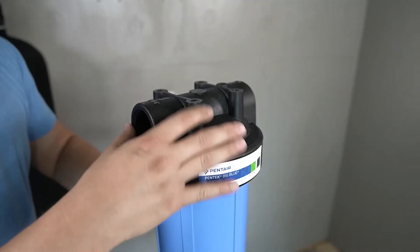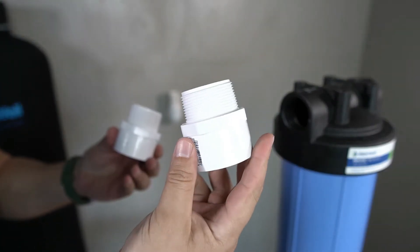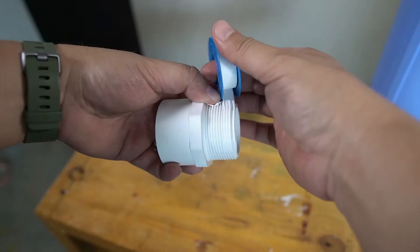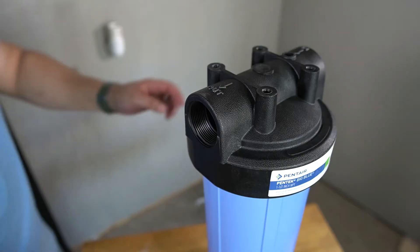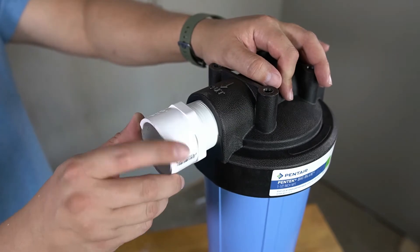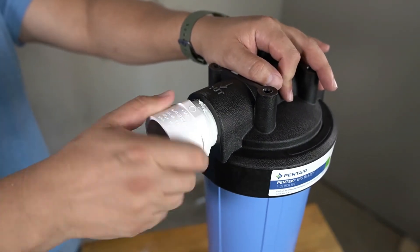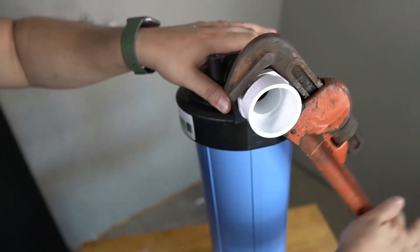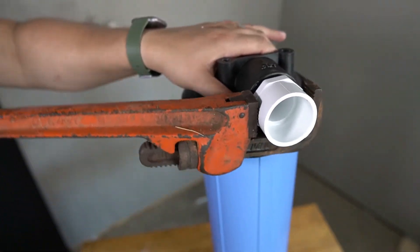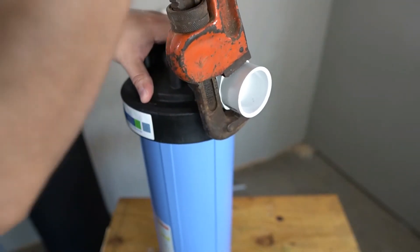Tighten the lid as tight as possible by hand. Two threaded-to-slip adapters will now be placed — plumber's tape will be required to prep the threads. One of the prepped adapters will be threaded into one of the openings on the sediment filter housing; tighten as much as possible by hand. A wrench will then be required to fully tighten the adapter to ensure there are no leaks. Repeat this on the other side of the sediment filter housing.